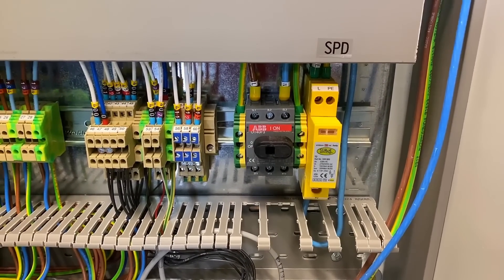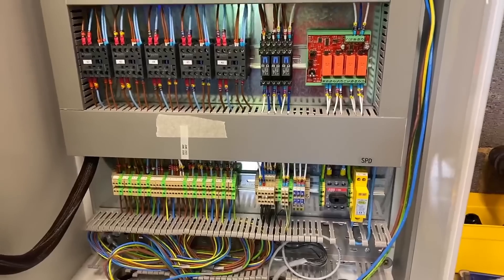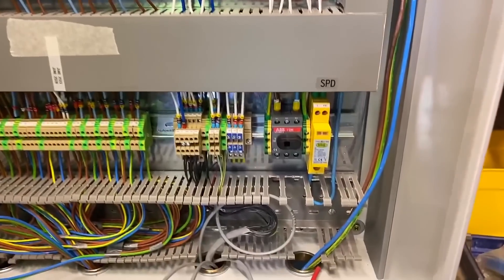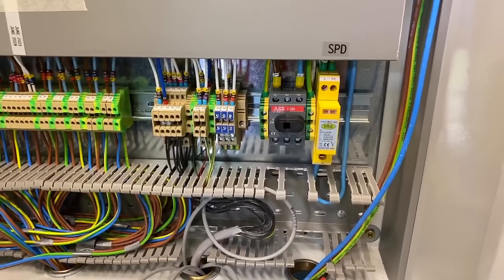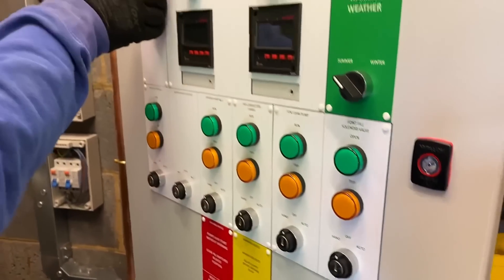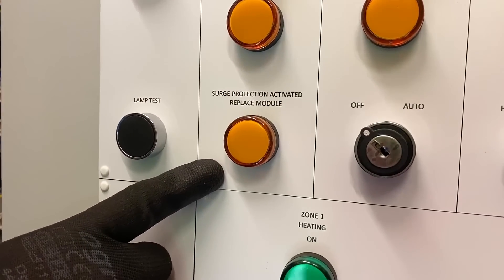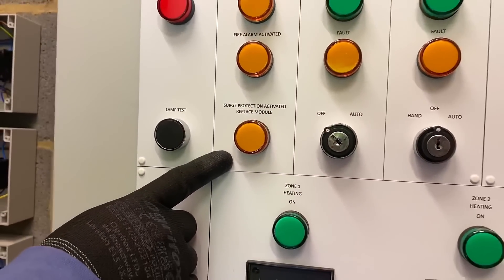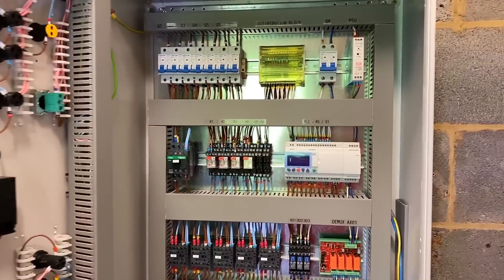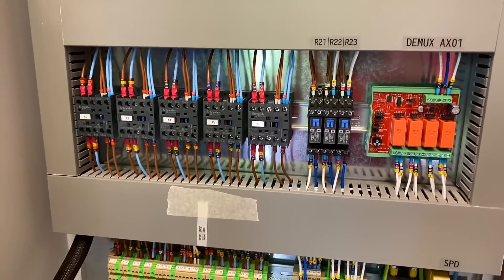Any surge arresters in here? Yes, we've got an SPD over the far right-hand corner there, next to the main switch. Is that a type 2 surge arrestor? Yes it is. Was that required or just something you're putting in? It is technically required now because we've got PLCs and logic controllers in here. Have you put an indicator on that? We have one on the front. So if that lamp illuminates it suggests that the surge arrestor is beyond its life? Yes, that's correct. So somebody coming in thinking their heating system might not be working — it might just be that the surge arrestor has expired its life.